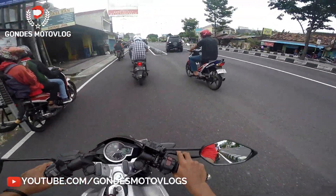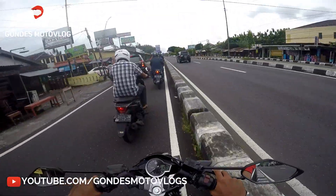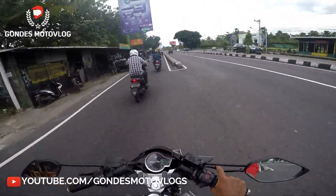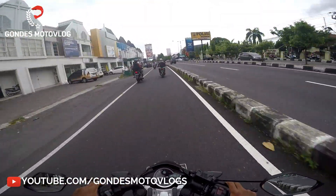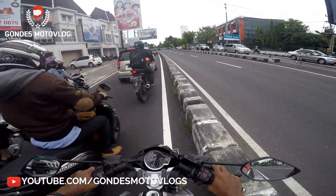So Motovlog kali ini, I want to go to the house of my friend, yaitu in the daerah Minggir, terus abis itu mau ke Pelabuhan Gelagah. Dan katanya tempatnya itu bagus, jadi nanti saya mau buat semacam timelapse, kalau misalkan pemandangannya bagus.